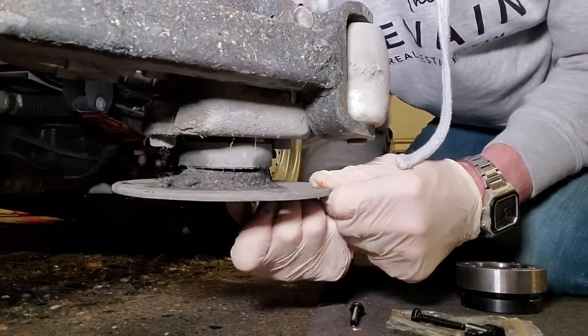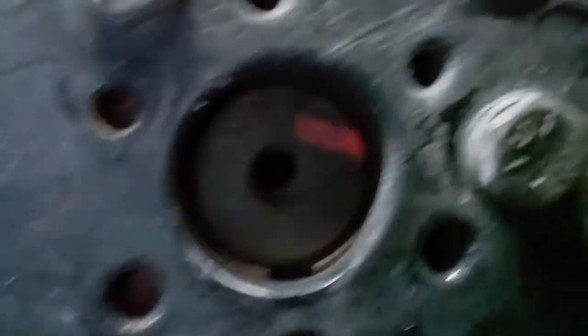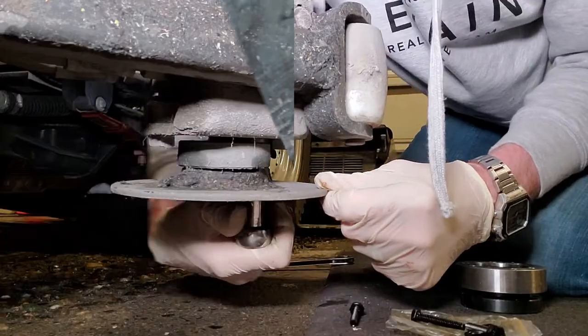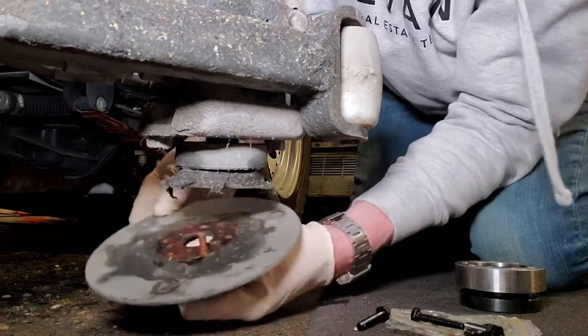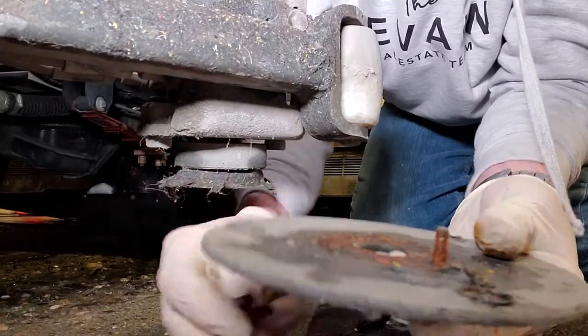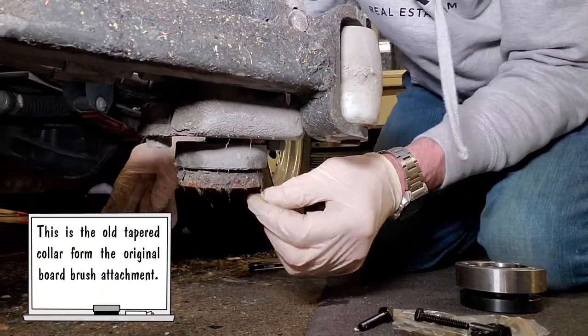Next thing we're going to do is take this mounting bracket off with the old board brush. There are three bolts down here you're going to take off. You can see there's the motor shaft — I've got three 7/16 screws. You probably want to save these things. Alright, good time to clean this thing off.